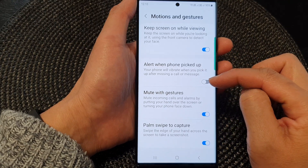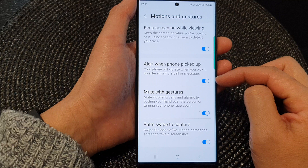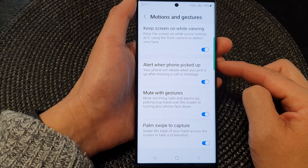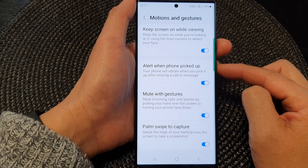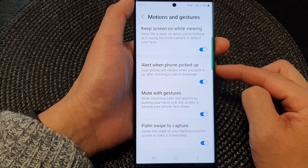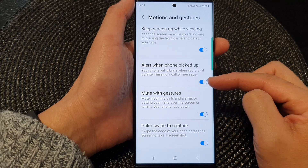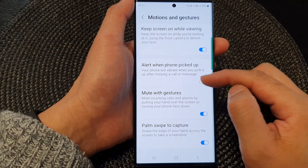Tap on the toggle button to switch it off or turn it on. When this is turned on, your phone will vibrate to alert you that you have a missed call or a message that you haven't attended to. If you do not like the alert feature, you can always switch it off as well.